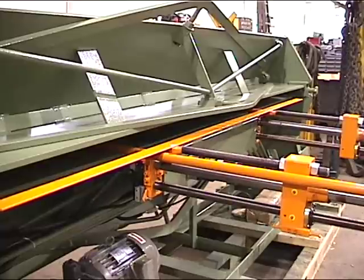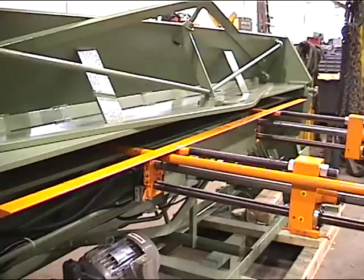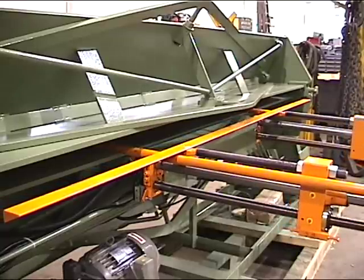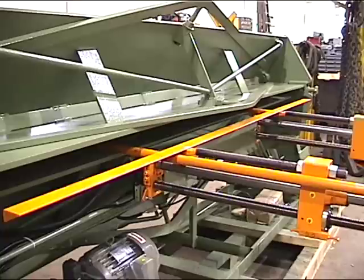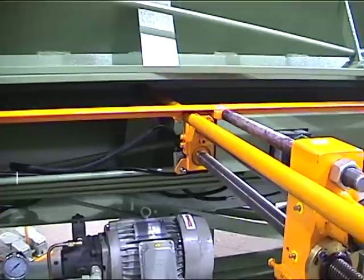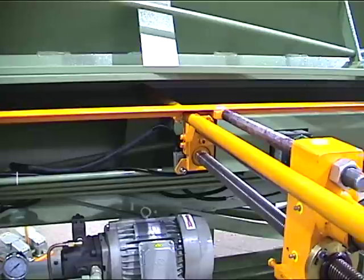In automatic mode, the back gauge will go to the predetermined position and stop. The gauge is equipped with forward and reverse limit switches. In this particular machine, the gauge can get within 4 inches of the front edge of the bottom bar. The gauge also has sheet supports in conjunction with the crossbar, which actually wraps around the sheet support rod to prevent the material from sagging. This will ensure that you are contacting the back gauge.